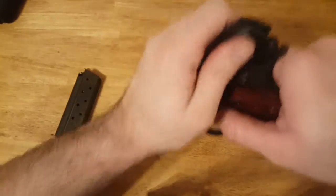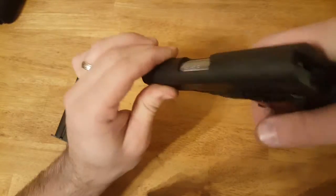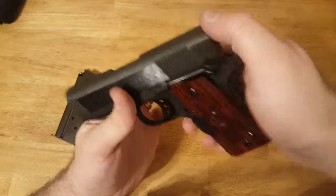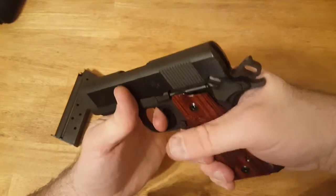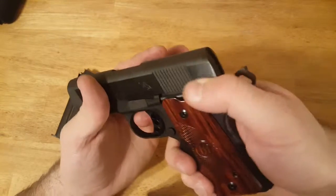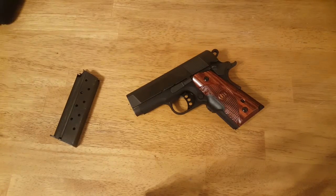Once it's assembled you can lock it back and do a little function check. Take your safety off, hold the trigger — it goes. Lock your safety in and it shouldn't do anything. No problem there. And that's pretty much it. Assume it's loaded again, put it away safely, and you're done. Thanks for watching.